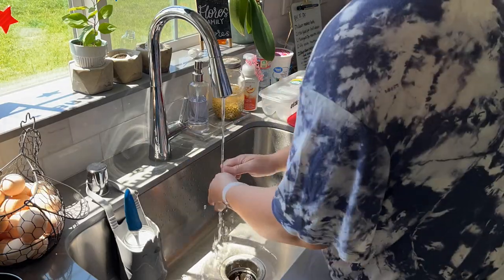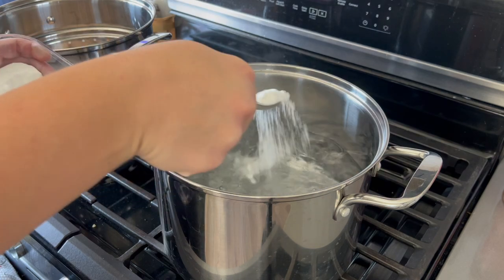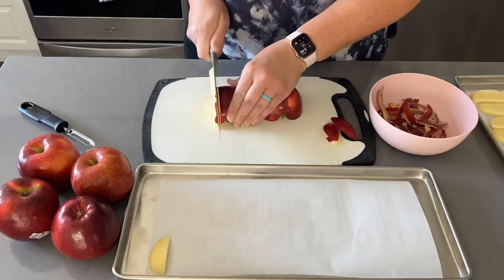Hey there, welcome back to Lima Bean Living. In today's video, we are taking care of a bunch of stuff in the kitchen on my very small homestead in Southern California. So let's get to it.